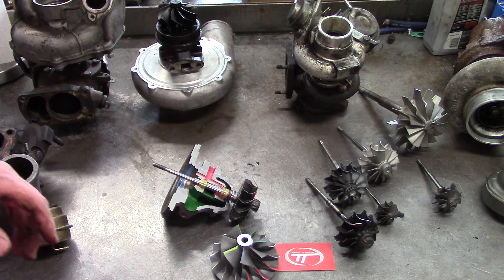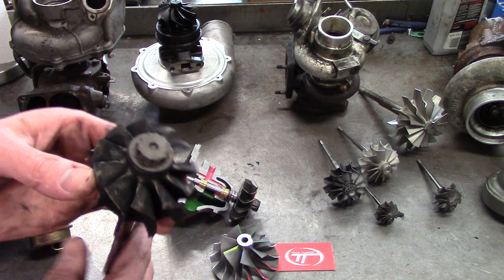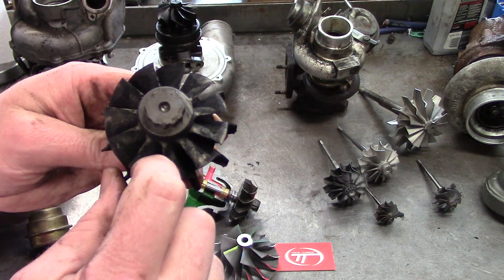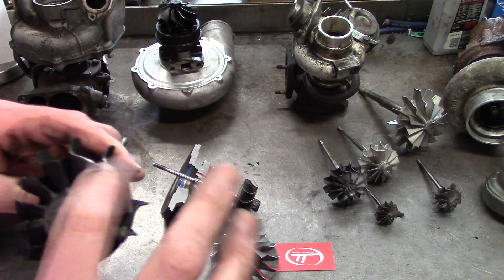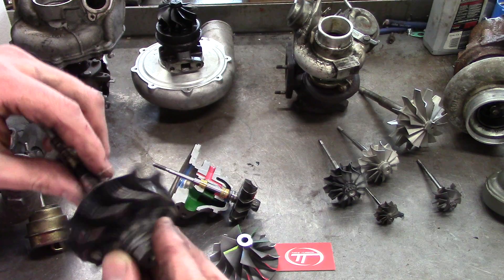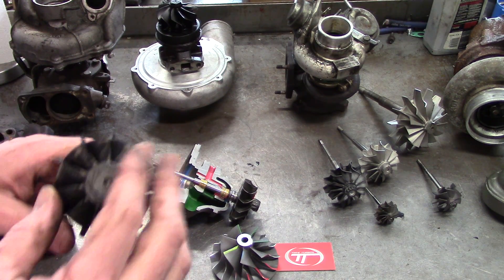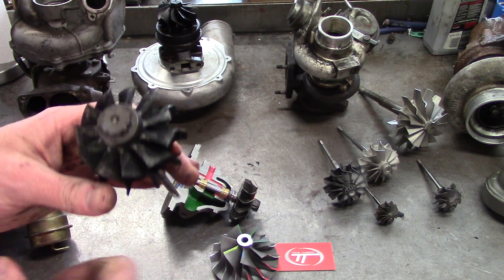Another issue: when you have side-to-side damage, you're going to see shiny marks on the turbine edges right where it hits the bore. Same as the compressor wheel — you'll feel a tick right there with your fingernail. If you feel any tick, it's had some type of contact. Some people will say the wheel isn't contacting the housing, but that's just because the wheel has already worn off all the edges and actually touches the bore.